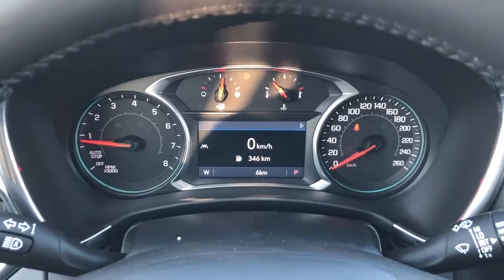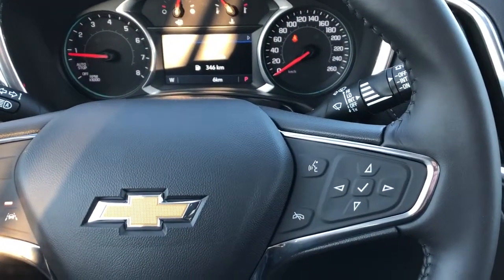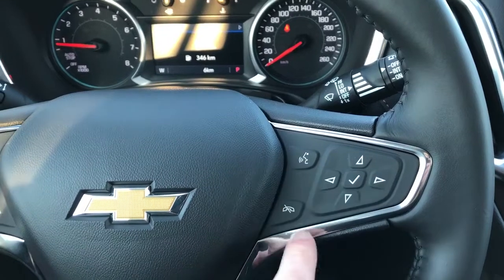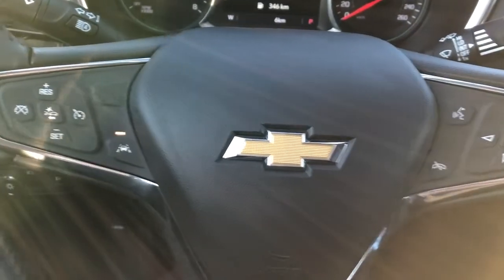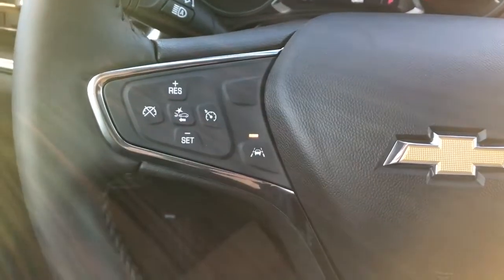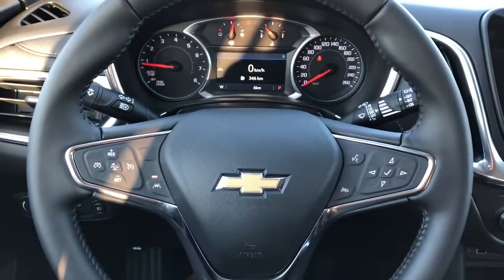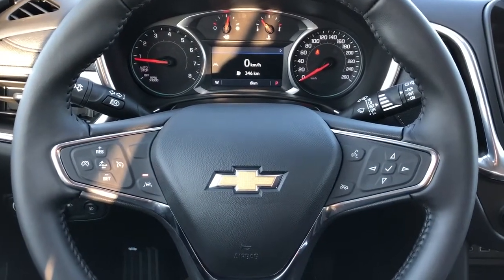Gauge cluster with screen in the middle. We can adjust what we see on the screen with the buttons on the right side of the wheel. We also have our voice commands and phone hang up. Classic Chevrolet bow tie in the middle. And off to the left we have our lane departure warning, front collision alert, and cruise control. The steering wheel is wrapped in black leather with black stitching on the underside.